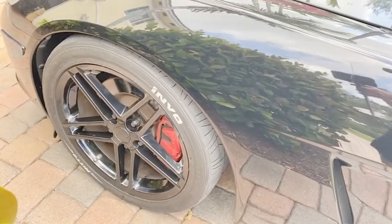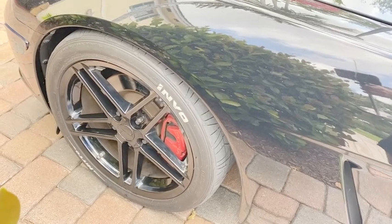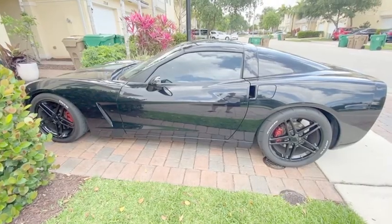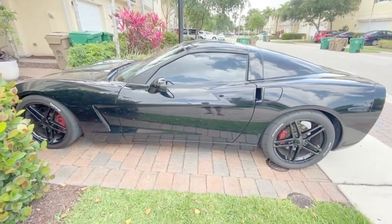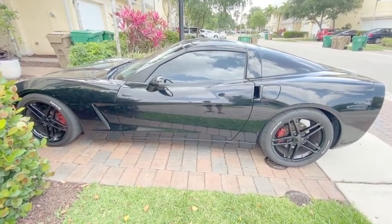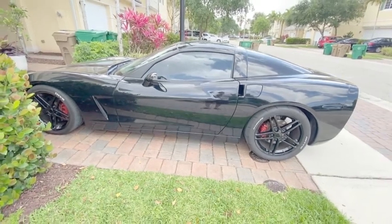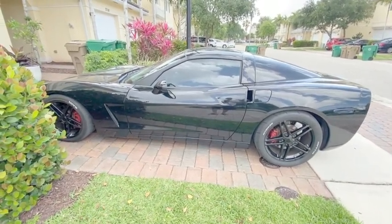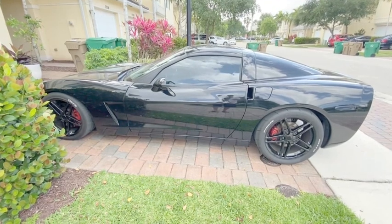The tire that I have mounted on here in the front is a 275 width. When these wheels arrived they were individually boxed and packed very well. I received them without any damage, and it was also nice that the packaging I was able to reuse when I sold and shipped my old wheels.